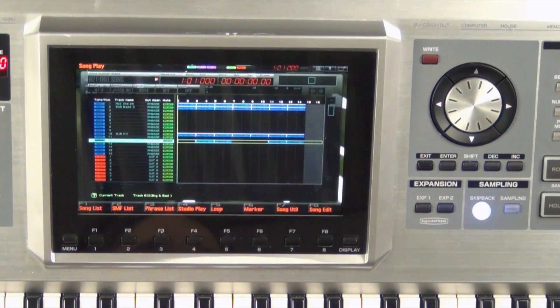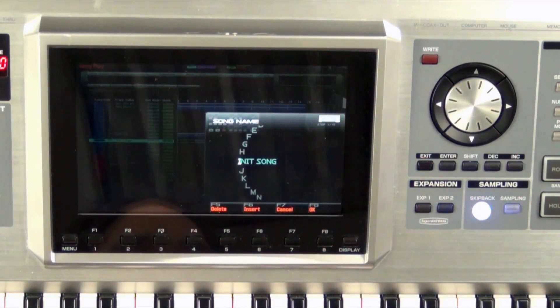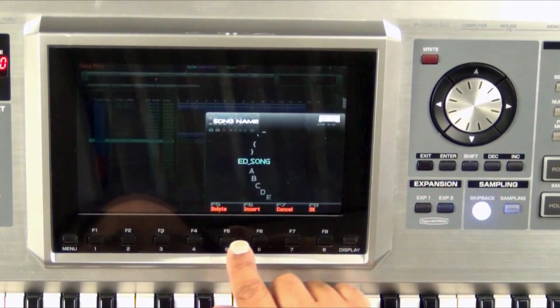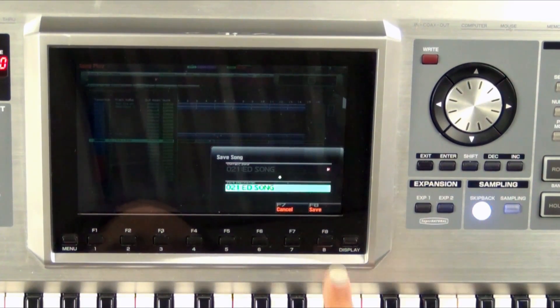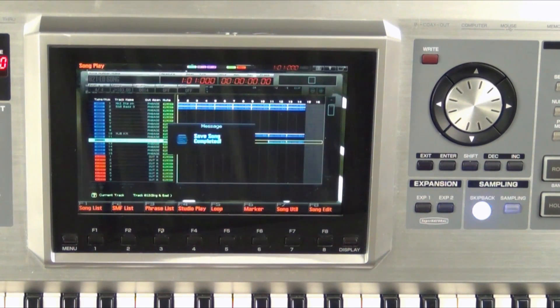So just a quick song right there. Probably the first thing I'm going to do is go ahead and save this. So I'm going to go ahead and press the right button, and you see it says Song right there. Now I'm going to press F8 Select, and let's just call this Head Song, that's fine. Press F8 OK, and F8 to save, and then F7 because I'm sure. So now that song is completed.